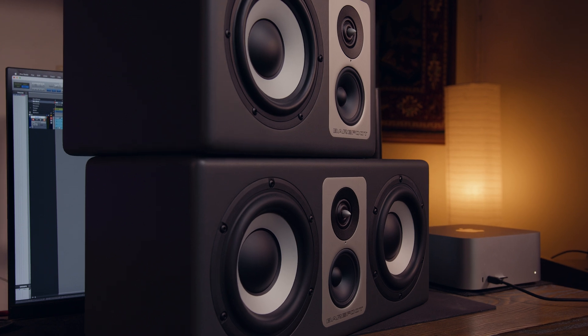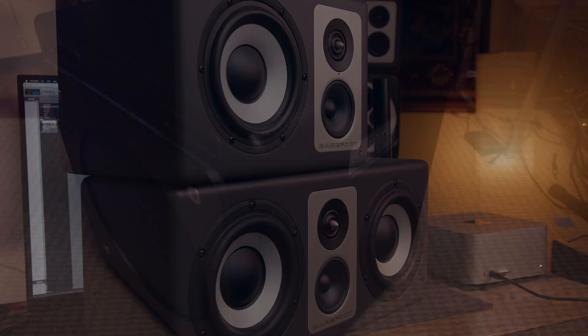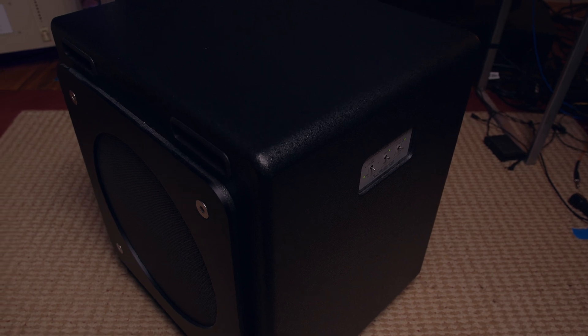Welcome to the Immersive at Millsounds video series. Initially, I'm going to release three videos right out of the gate. Most of this starting out is going to focus on the Barefoot sound monitors that I use to do the 7.1.4 system in here. The second video is going to focus on the Footprint 03 series and their new Footprint 03 center channel. Then the third video is going to focus on their LFE15 subwoofer.